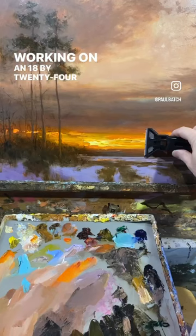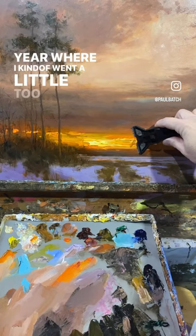Working on an 18 by 24 ampersand gesso board from last year, where I kind of went a little too heavy with the paint and the highlights. I'm going to take a scraper and scrape that paint down now.